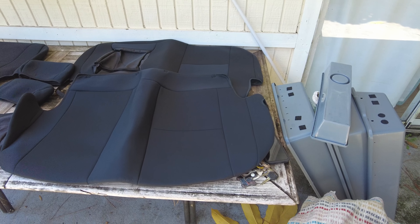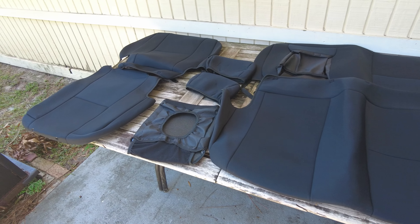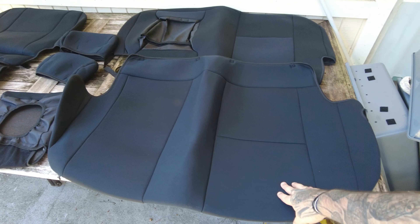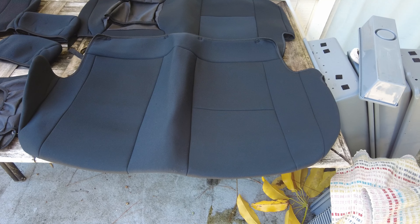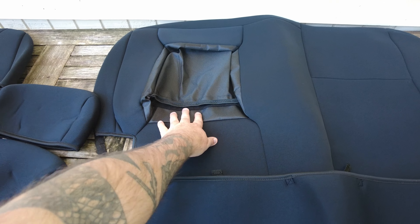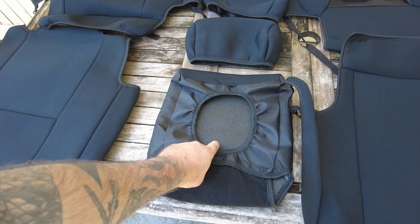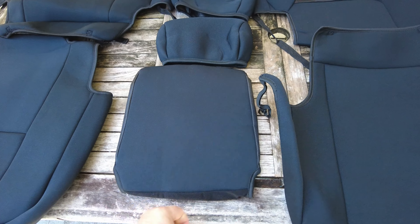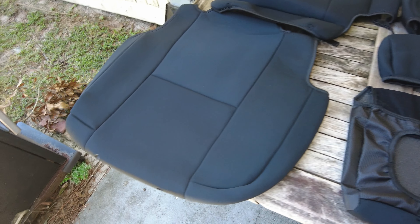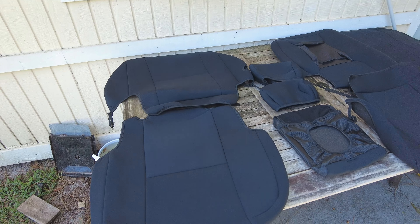It's been a few days since I did the front seats, but we're going to go ahead and get those back seats in. This is what the back seat cover kit from Rough Country comes with. I've got them separated: these are the seating parts for the two seats on the driver's side, here's the backrest, there's a little pull-out cup holder cover, two headrest covers, and then the singular seat piece for the passenger side — seat bottom and back.